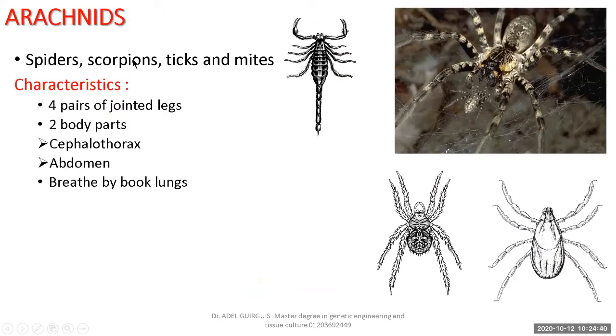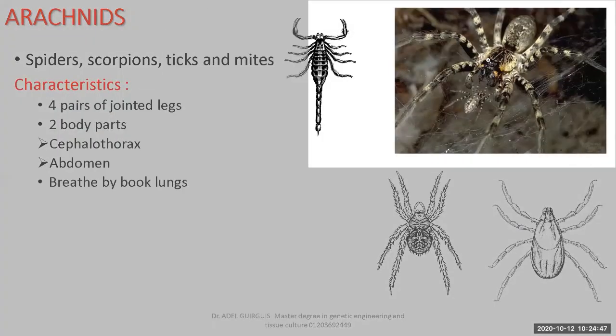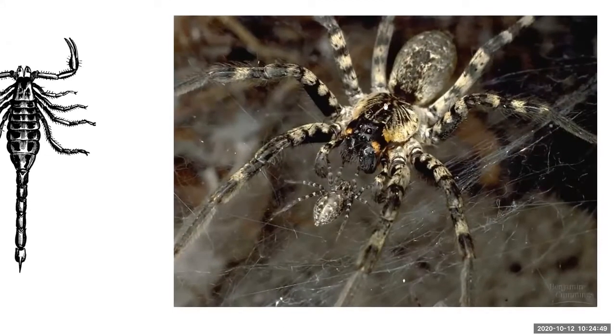Spiders, scorpions, ticks, and mites belong to arachnids. In the spider: two body parts — cephalothorax and abdomen. Four pairs of jointed legs — first, second, third, fourth. Simple eyes above the head. Mouth parts and the chelicerae or pincers are present.